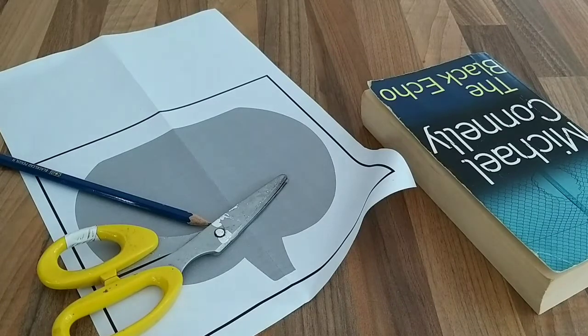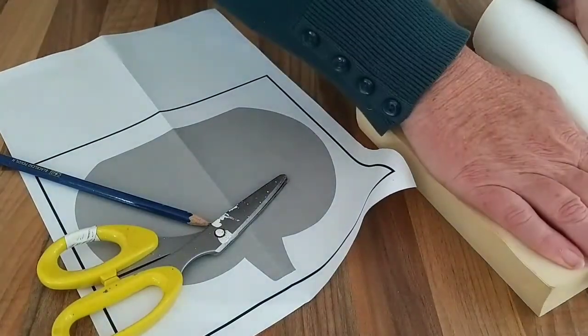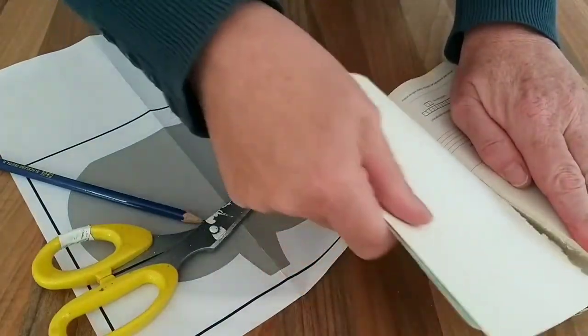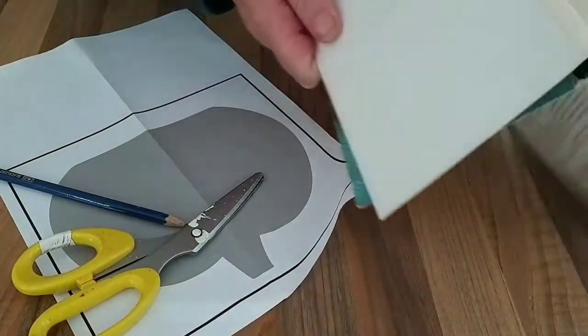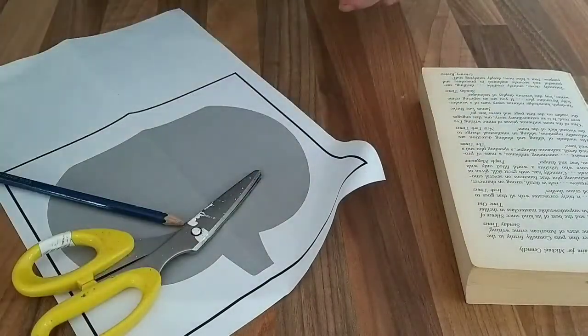I hope you enjoy the video — do let me know in the comments whether you could face ripping up your books. I had to steel my nerves for this bit of the project. It just feels so counter-intuitive, but you'll see me here getting to grips with ripping off the front cover and taking off the section of the spine as well, and when you get to it, it really is quite easy to do.